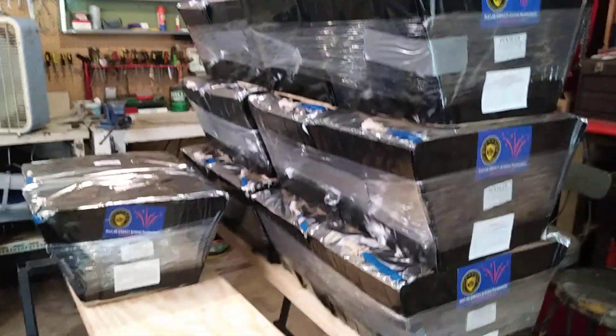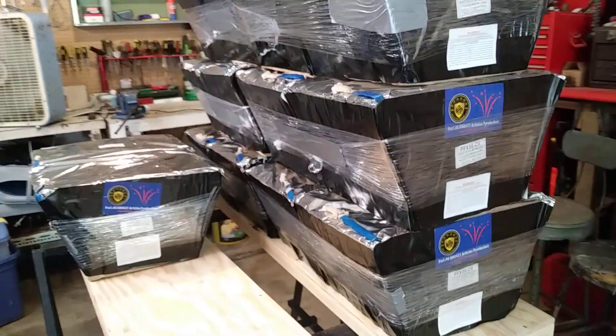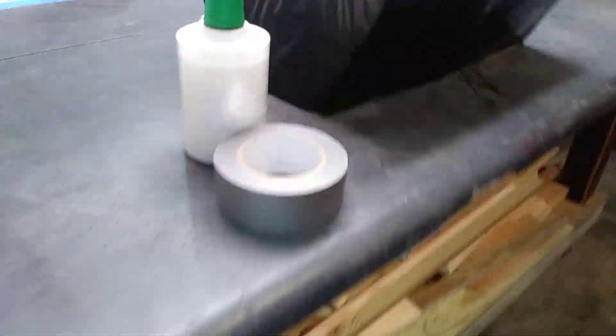Hey guys, just sitting here prepping some cakes for the Watt Party Fireworks Show. I decided to use shrink wrap this year. It's a lot cheaper — about 7 bucks for a thousand feet of it. Got it at Menards.